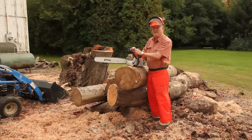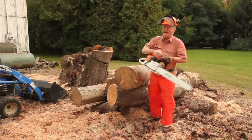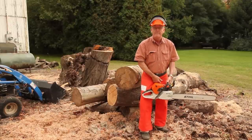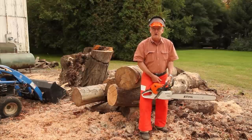The first thing we have to do is start our chainsaw, and there are two approved chainsaw starts: the ground start and the knee start. Whatever you do, you do not want to do what is called a cowboy start, where you hold the saw in one hand and pull the recoil rope with the other. If the saw were to backfire, it can go flying around and hurt you badly.